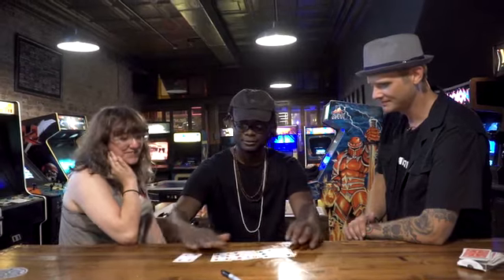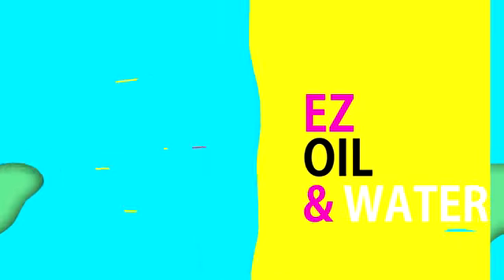Now, you're not going to believe this, but if you put the cards face up on the table — throw them up? Yep — the cards are now all separate. This is the kind of oil and water that will turn your spectators' minds inside out.